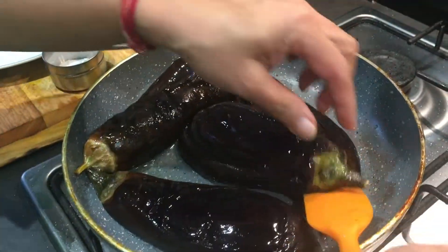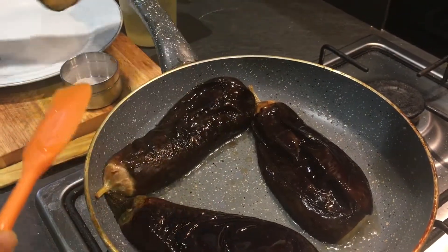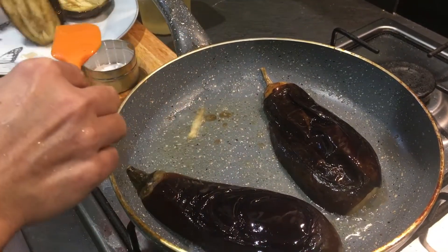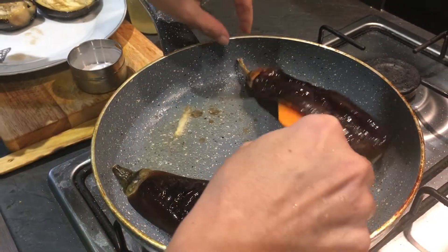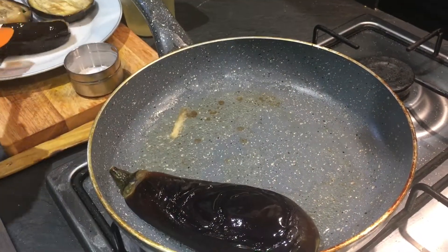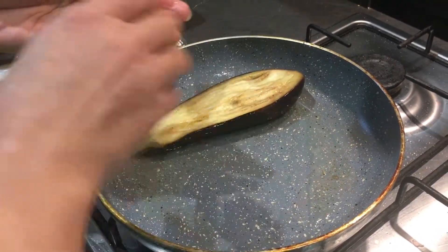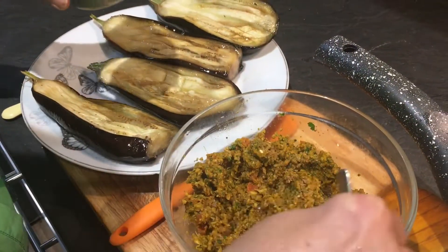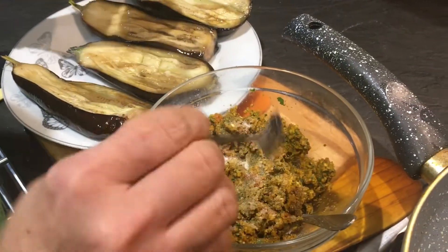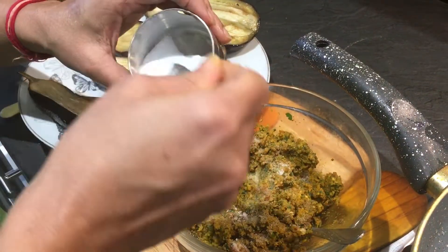The brinjals have become soft and are almost half cooked on the other side too, so I'm going to take them out on a plate — they've become soft very quickly. Switch off the flame, then we'll fill the masala. I'm adding salt to the masala now. The brinjals already had some salt, so be careful — add according to your taste.